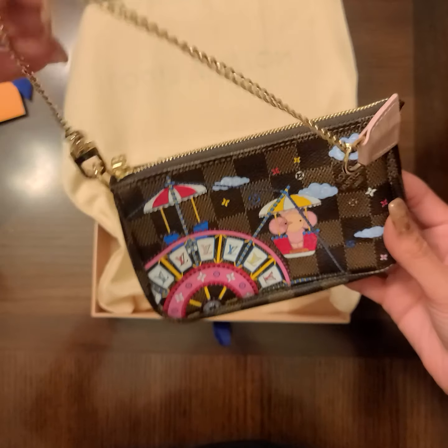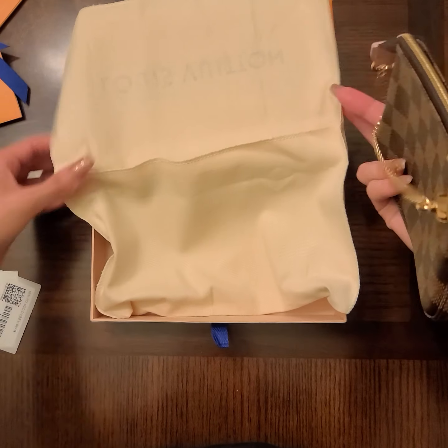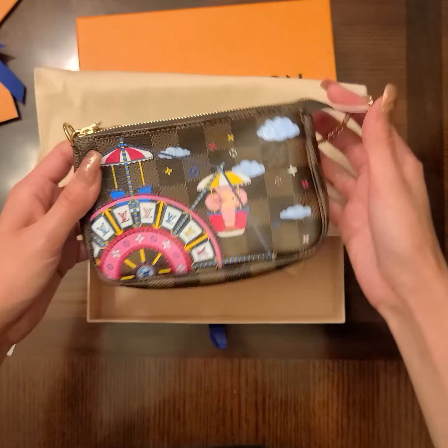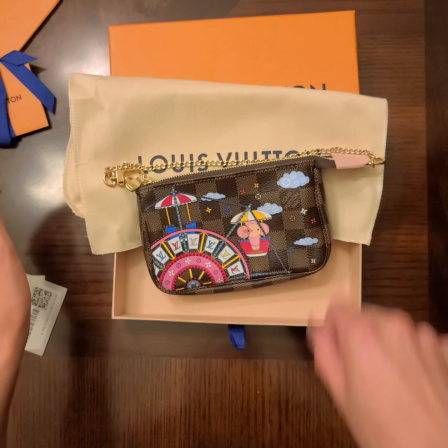This is the beauty, and it comes in a cute little dust bag too and a cute little box. If you guys want to see more unboxings like this, make sure to like and subscribe. Bye, till next time!